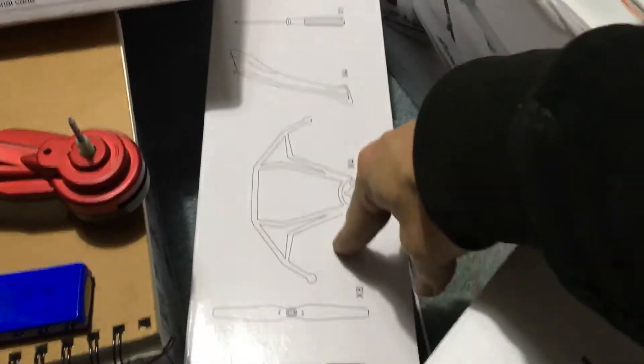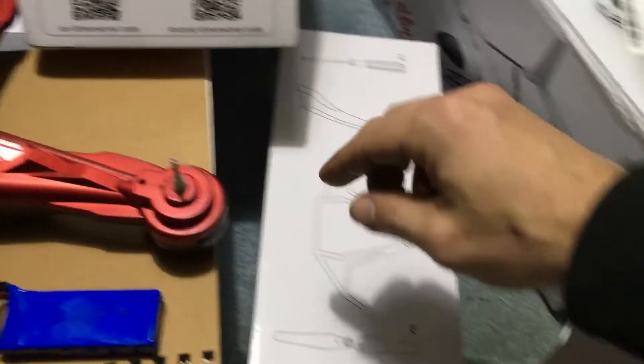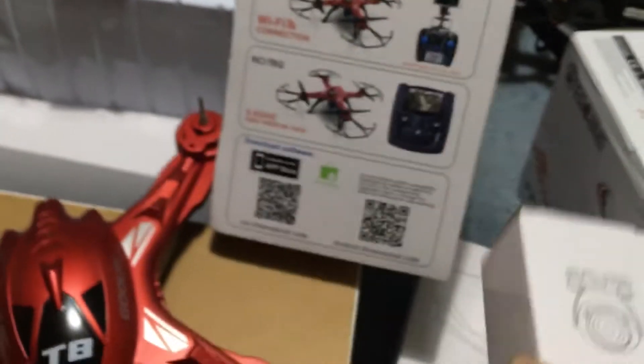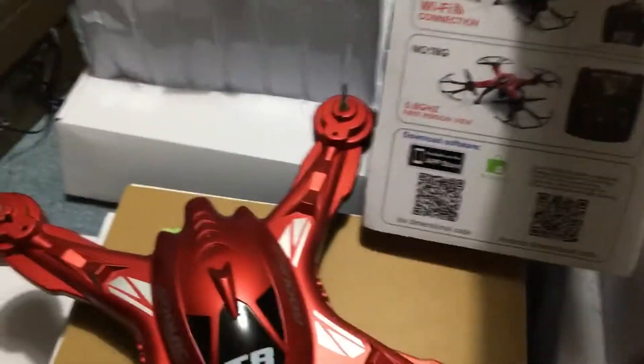I'm not going to knock it before I fly it, and that came in a box just as well as you have other boxes. In this box you have your legs, your prop guards, your screwdriver, and your blades which will go on top. We also have a camera box — that's where the camera is — a charging box where the charger is obviously, and then this one is what the controller was in. All that was in this box.